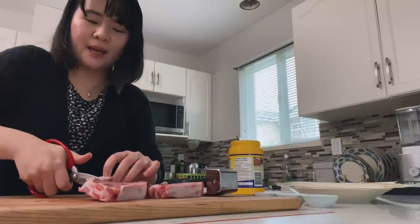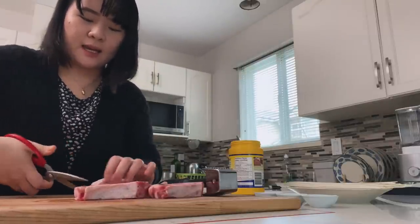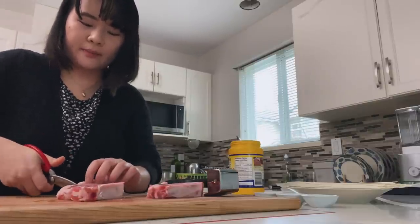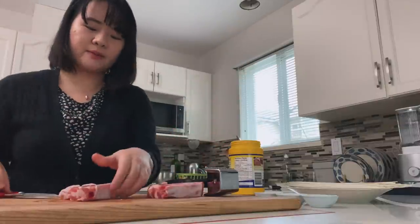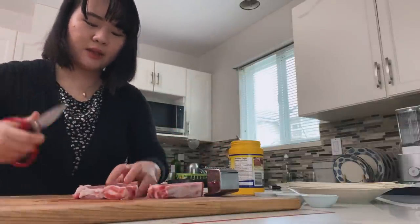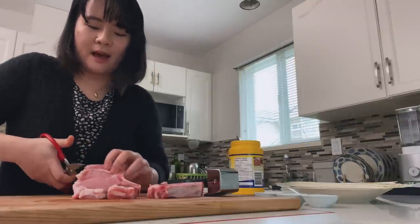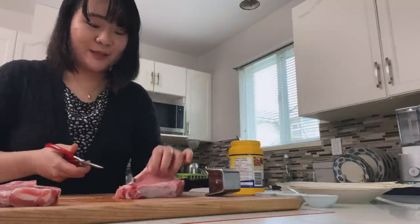I remember the last time I had this was when I just came back from Norway and had to quarantine — about a month ago. Chinese people, when we eat, we tend to have a bowl of rice and a bunch of side dishes. Because I couldn't eat with my parents, everything I ate during those 10 days was pretty much in one bowl. And I just freaking love this one so much. Can't wait for you to try it too.